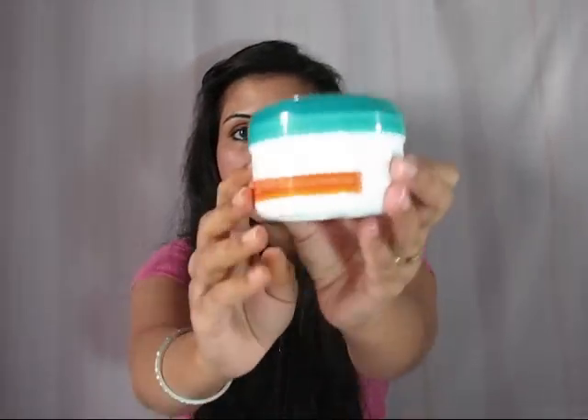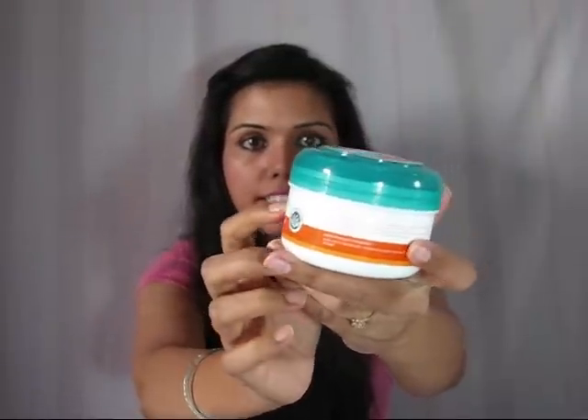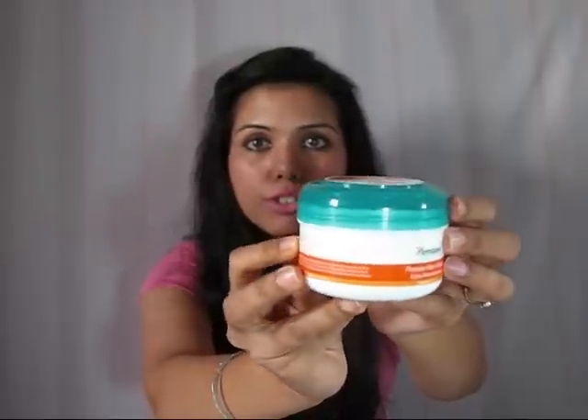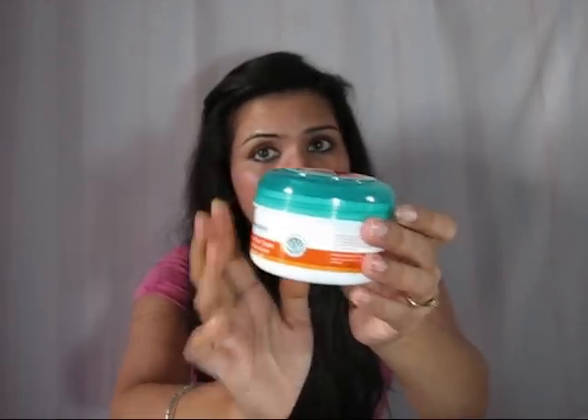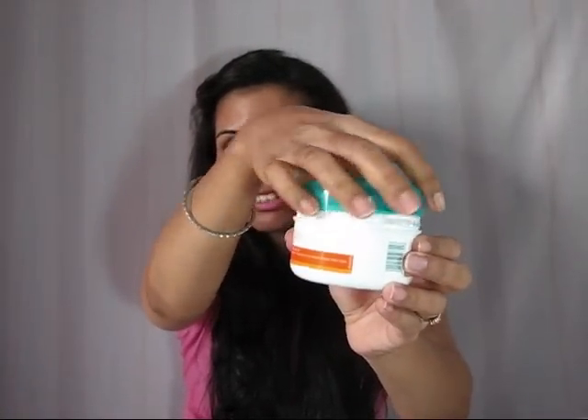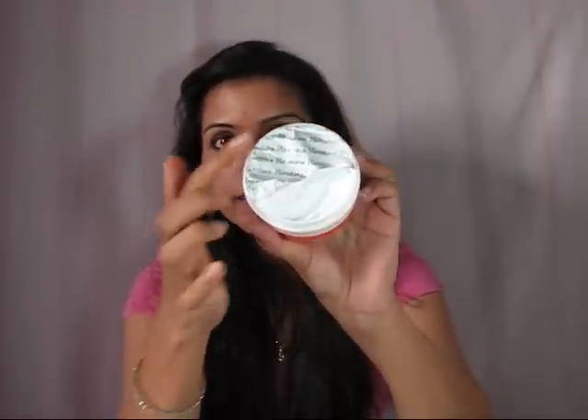For details you can check out my blog — I have put everything there. Let me show you the container. It comes in a plastic tub-like container which is green and white in color with some orange stripes. Some instructions and details are written on it. This is a 100% herbal product, which is one thing that forced me to buy this product. It has a screw cap and opens like this.